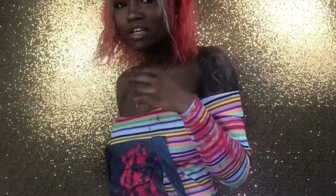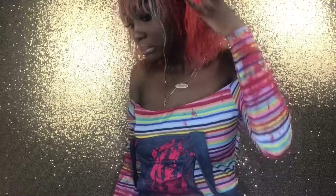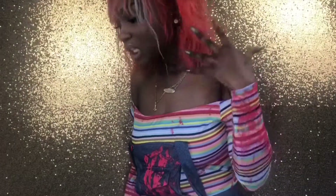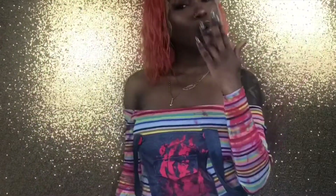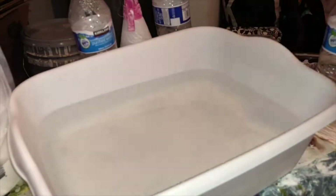Hey guys, welcome back to All the Greats. It's Chink the Great, and today I'm coming to you guys with a quick tutorial on how I achieve this color in less than 20 minutes — like, I achieved the whole color and the style in less than 20 minutes. So keep watching.